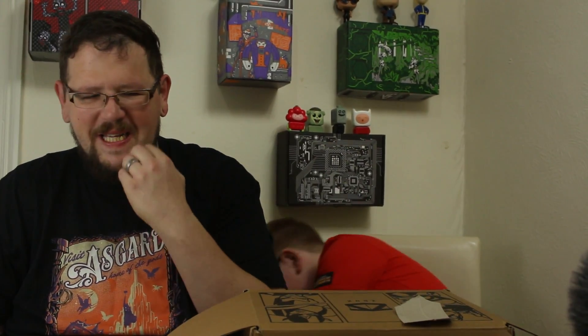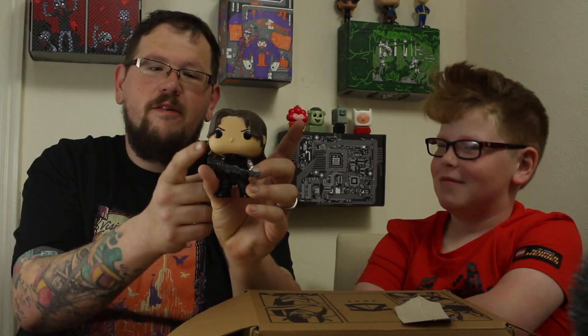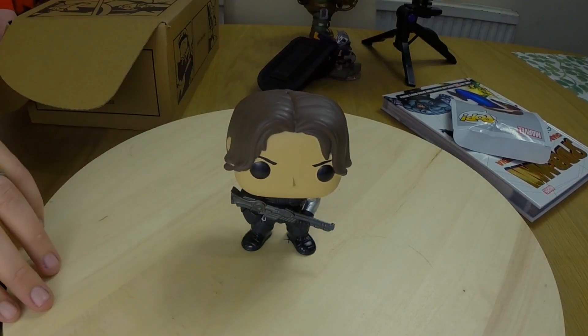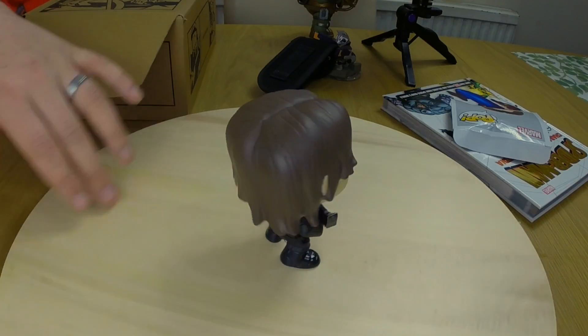We're going to pop him on the wheel. He's a bobble head actually! He's holding his HYDRA gun — spin him around. I really like that. That's part of the Civil War Pop Vinyl collection. This is number 52 of our collection — we now have 52 Pop Vinyls.